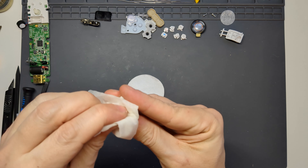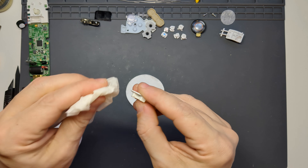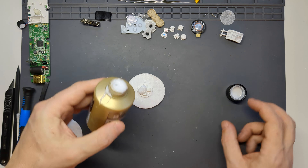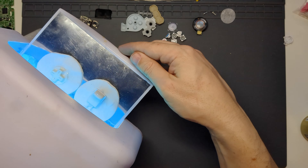Next I carried out a process known as Retrobrite on the D-pad and the Z trigger, which involves first cleaning up the parts, then coating them with peroxide cream and leaving them under UV light for an hour or so, repeating the process if required. Rinse and dry thoroughly after each treatment to remove any traces of peroxide and they'll come up nice and bright white in theory. It's a good idea to wear silicone gloves when handling the peroxide cream, or at the very least ensure you don't get any on your hands, washing any off straight away if it comes in contact with your skin.